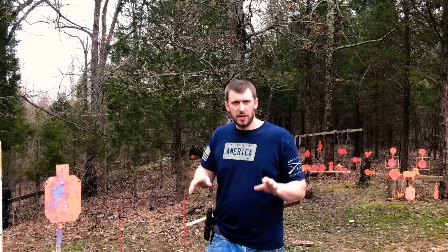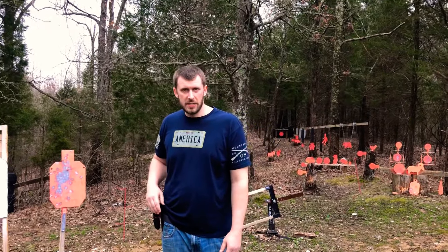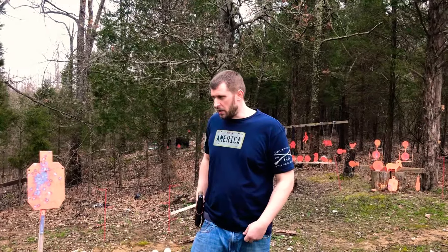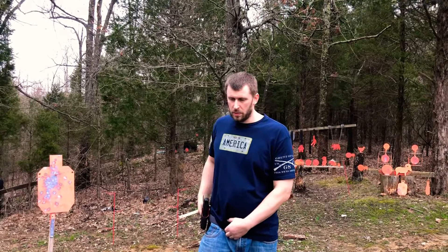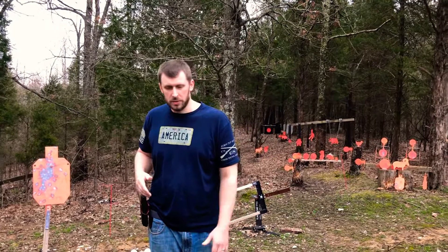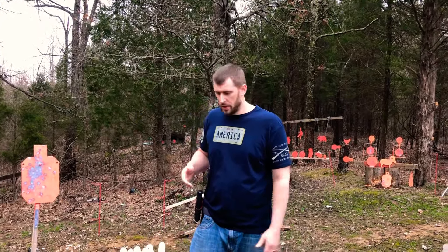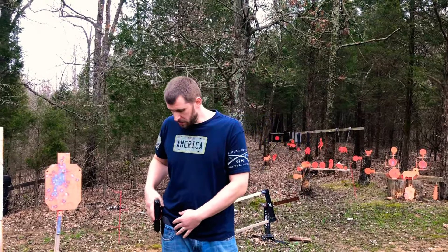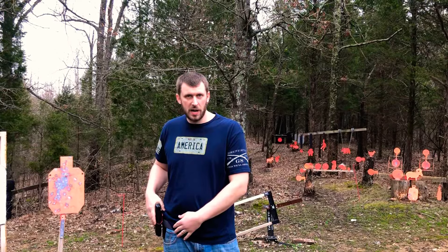The size chart they have listed on the site makes it very easy to pick what size you need. They always recommend you go up a size, and I did. I probably could have gotten away with staying the size down, but it's always better to go a little bigger than to be too small. Keep that in mind if you go to order. This is the Applied Gear everyday carry hybrid belt.